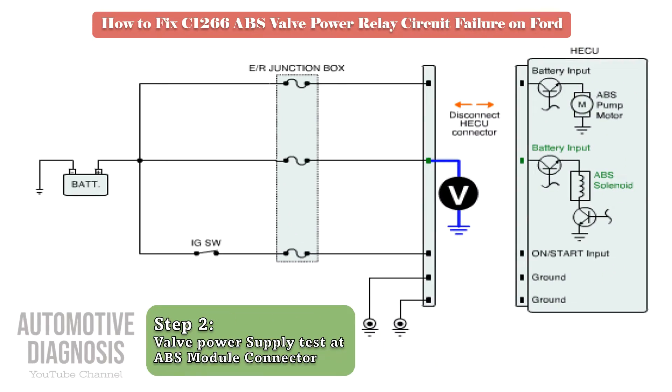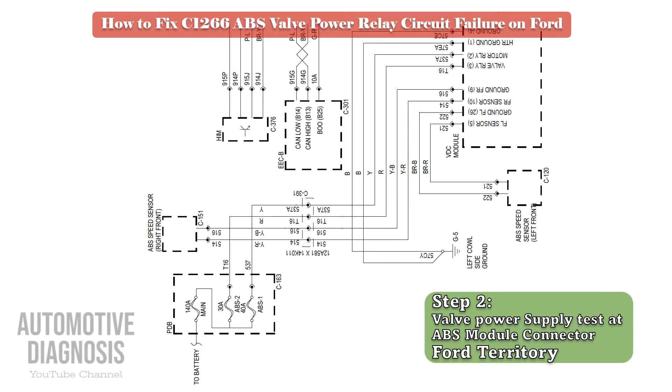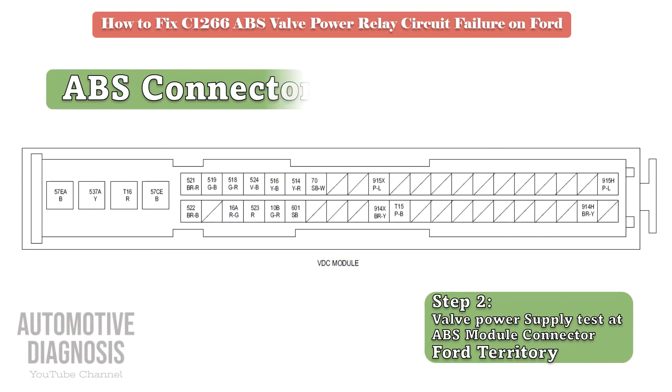Step 2 is checking the power supply on the ABS connector. Remove the ABS connector and measure the power supply on the relevant pin when the ignition switch is on. As you see in the Ford Territory wiring diagram, the relevant pin number for the valve's power supply is T16, so we need to find the pin location in the ABS connector first. Find the connector details and look for pin T16 — this will make the testing procedure much easier.